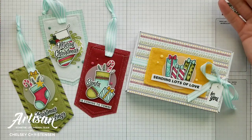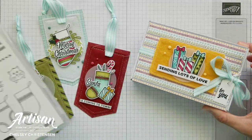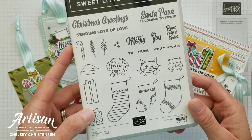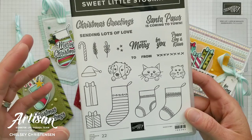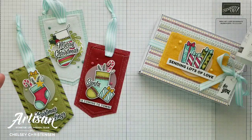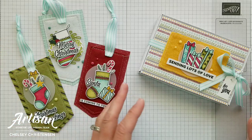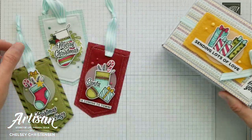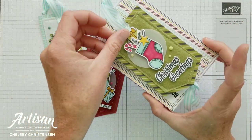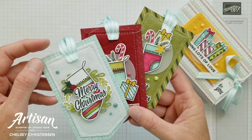Today I'd like to share my August 2021 Artisan Design Team project. I was given the opportunity to work with the Sweet Little Stockings stamp set. I'm not one that usually purchases stamp sets with animals, but after working with this product you can do a lot more than just an animal card. It can be used for so many options — like a gift-giving idea. We've got some gift packaging and these really cute tags that can be placed inside this gift box and given away as maybe a teacher gift or neighbor gift for the holiday season.